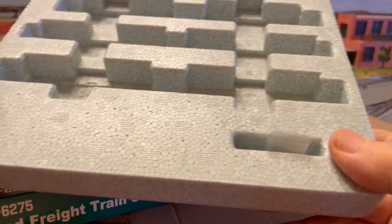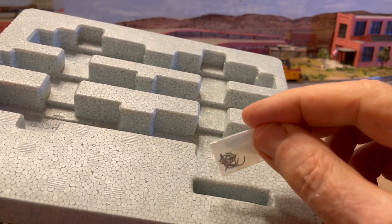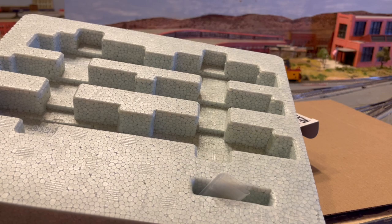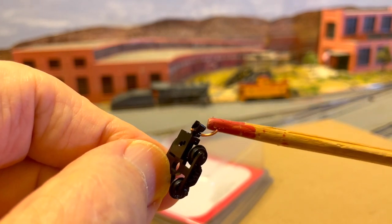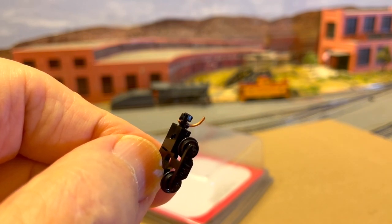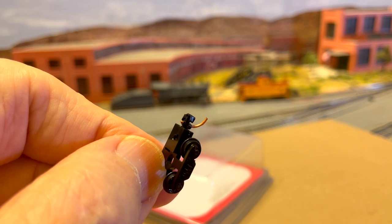Unlike other brands of couplers, couplers on Kato rolling stock do not come with trip pins already installed. Instead, the trip pins are in the box, and you can install them yourself or leave them off as you prefer. However, if you are sure that you are never going to want to uncouple your cars magnetically, then you may decide to go ahead and cut off or remove the trip pins. However, in the case of Microtrains couplers, don't remove them altogether, because they serve to hold the coupler together. You can cut off the lower portion of the trip pin if you wish, but don't pull out the Microtrains trip pins completely.